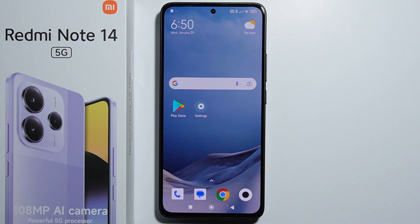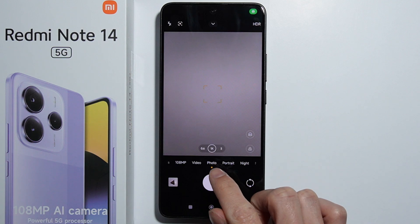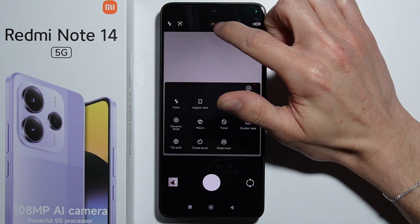To scan QR codes using your Redmi Note 14, first go into the camera application. In photo mode, press the arrow right here.